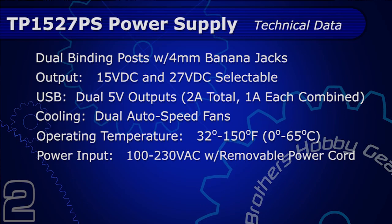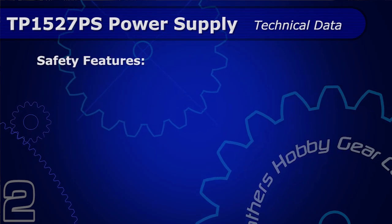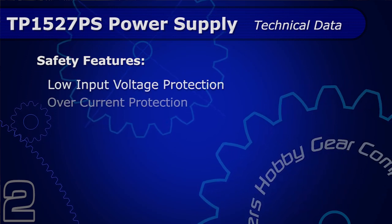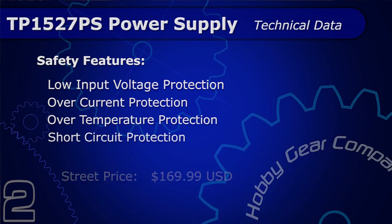It has a removable power cord and ships with the North American power cord. It has key safety features including low input voltage protection, over-current and over-temperature protection, as well as short circuit protection.